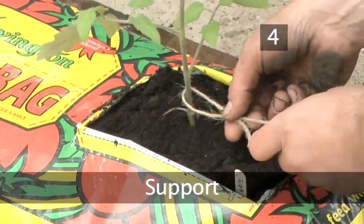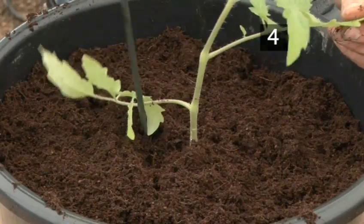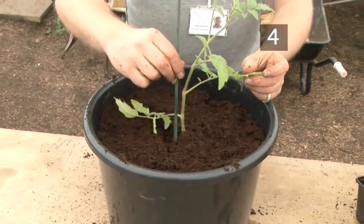Step 4: Support. Attach string to the base of the plant and run it to the top of the greenhouse. The plant will naturally wrap itself around the string as it grows. If you are using a container, insert a garden cane and tie the seedling to it.